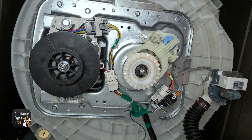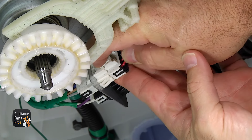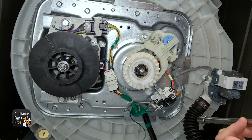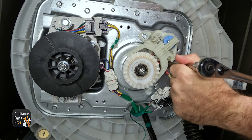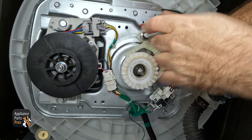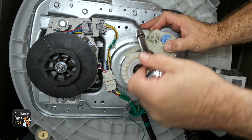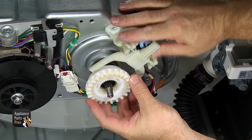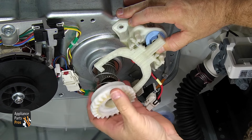Then we're going to take the shift actuator off. First, we're going to unplug it from the wiring harness — just press on the locking tab and pull it off. Then we're going to use the 3/8 inch socket again with the ratchet and the extension to take off the bolts. Hold it up while you're taking the last bolt out so it doesn't fall. Then we can pull the whole assembly off and set it aside. Make sure you don't lose the spring or the spacer.